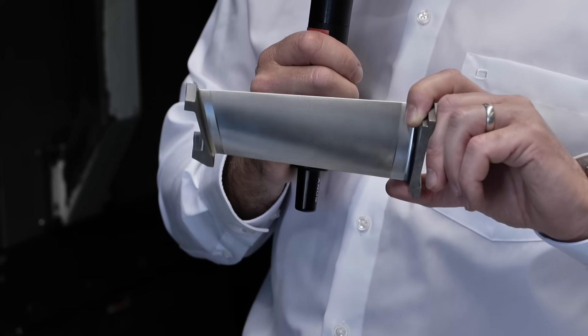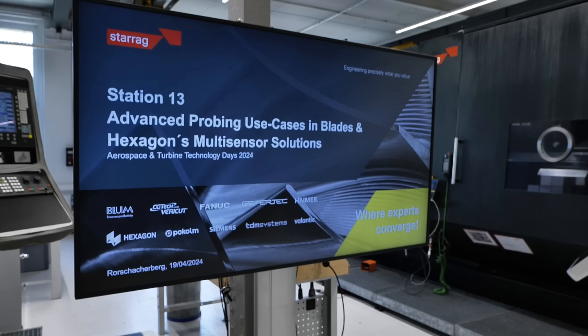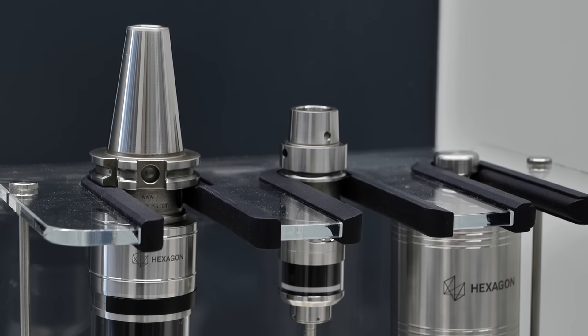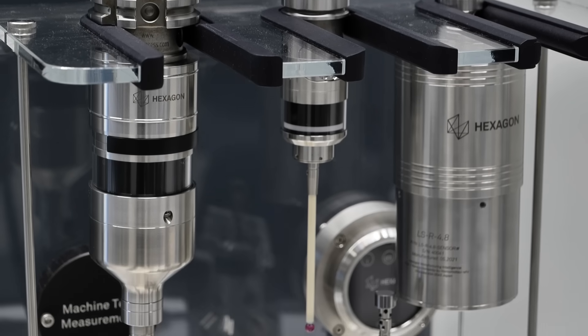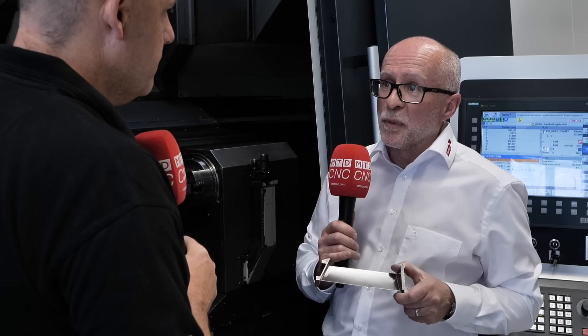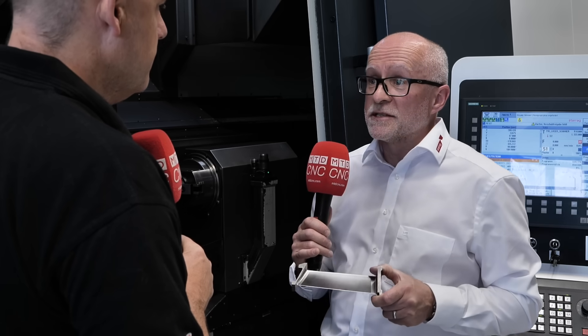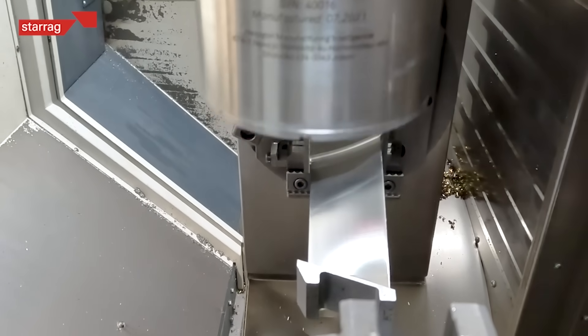And then obviously you want to cut the blades as quickly as you can. But we're using this Hexagon piece of equipment now. So wireless measurement technology — why do you need it? Why are we going away from a touch probe? Speed. What we can do here is we can scan the profile of the blade after it's been machined to validate that it's conforming. We can do that much quicker than we can with a touch probe.